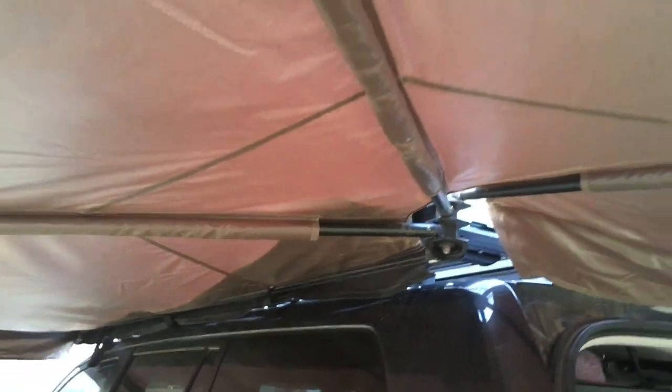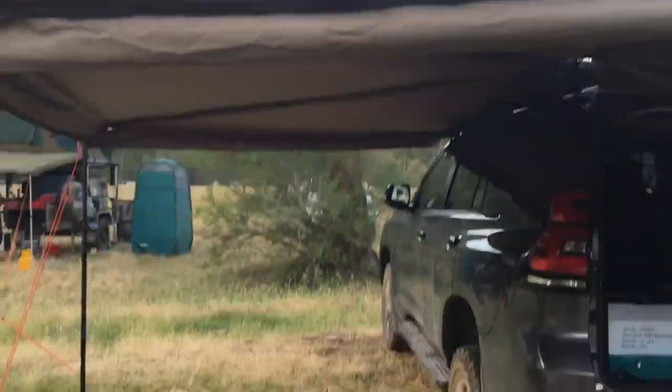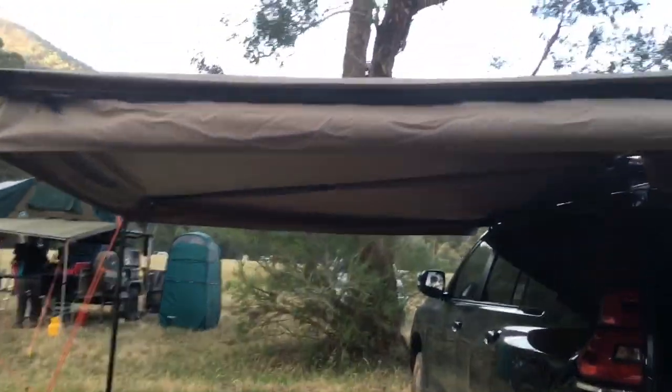People have experienced them breaking, and we experienced it ourselves — the lightest breath of wind got under it, lifted up, and it went straight over. That's what caused the damage on the other vehicle when it was fitted there. We wouldn't go the Rhino Batwing again — it's pretty well overpriced for the coverage you do and don't get.